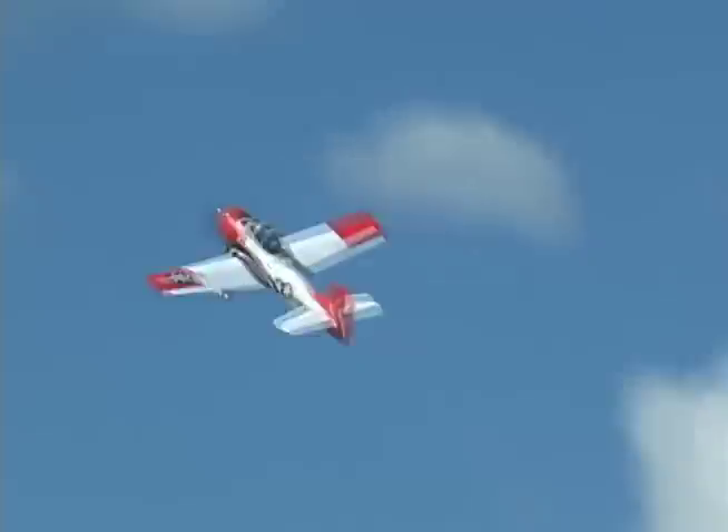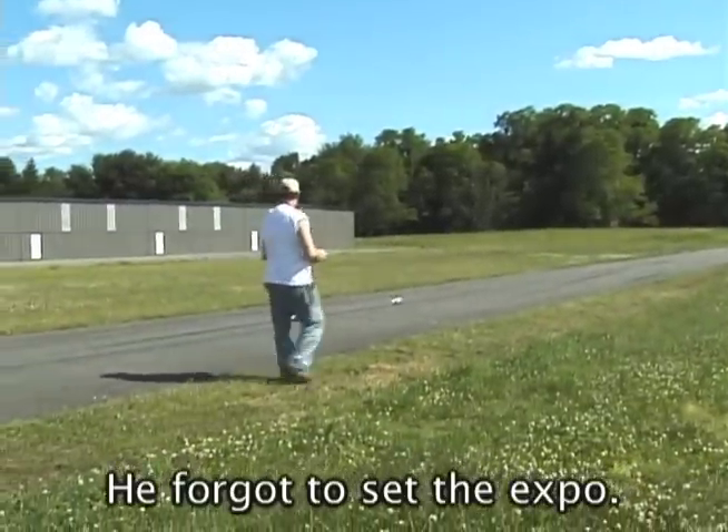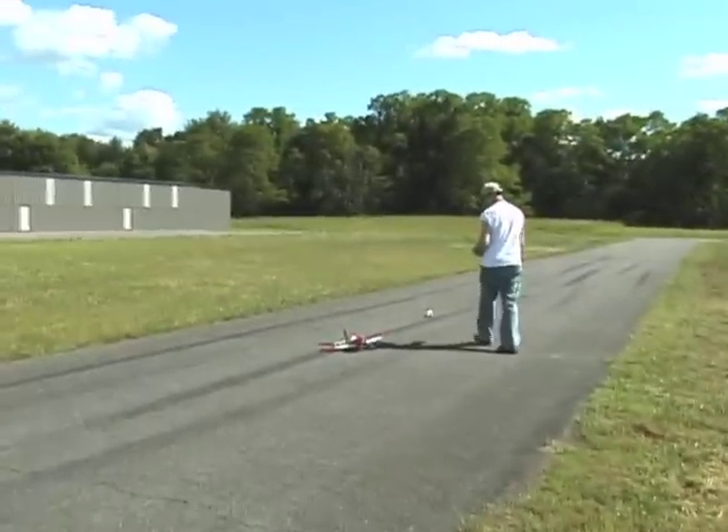Up, up, and away! Woo-hoo! Whoa! Is that a little windy? Oh, no! What's that? Whoa! What the heck? Oh, what happened? Those big-headed pilots, they threw off your CG!